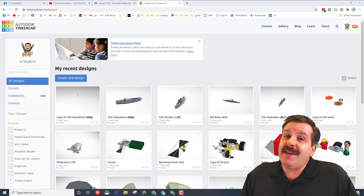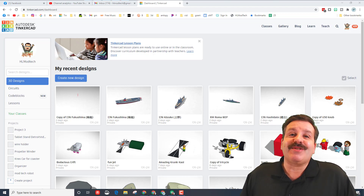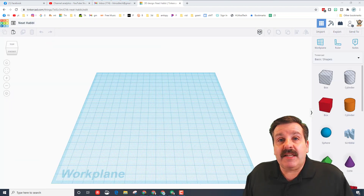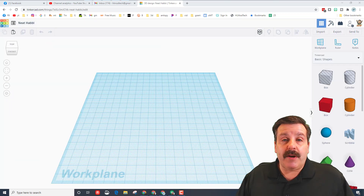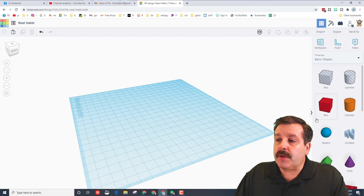Good day friends, it is me HL Mod Tech and I've got an idea for something we can 3D print. I've had some ladies building these awesome little 3D printed figures and I'm going to run you through the steps so you can build anything you want as well. Let's start with an adorable little dinosaur.